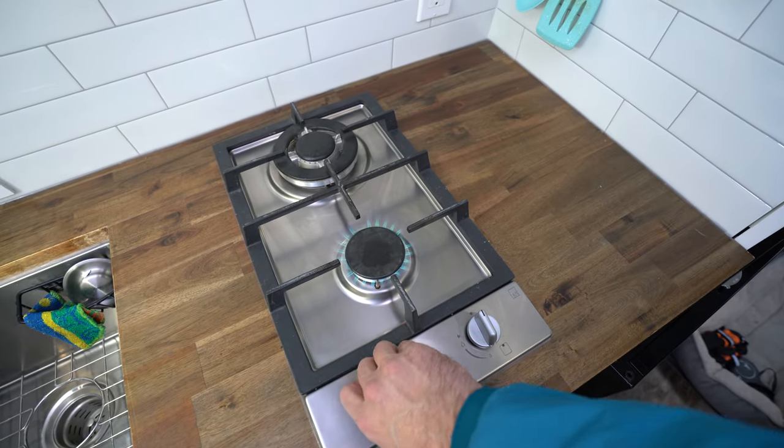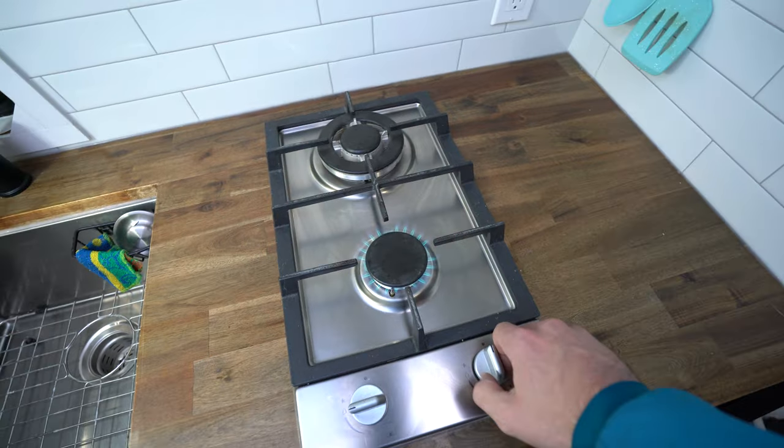The cooktop that we decided to go with is made by Ramblewood and they make both natural gas and liquid propane cooktops.